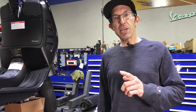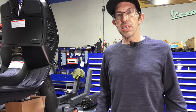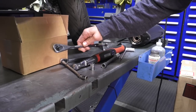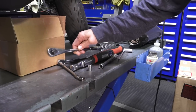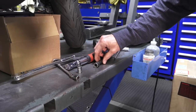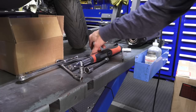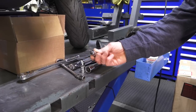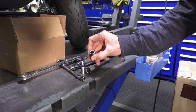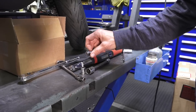You'll only need one specialized tool along with basic hand tools to install this exhaust system. Start with a 3/8 or quarter inch ratchet set. You'll need a 12 millimeter socket, a 17 millimeter socket along with an extension, and a T40 Torx driver.